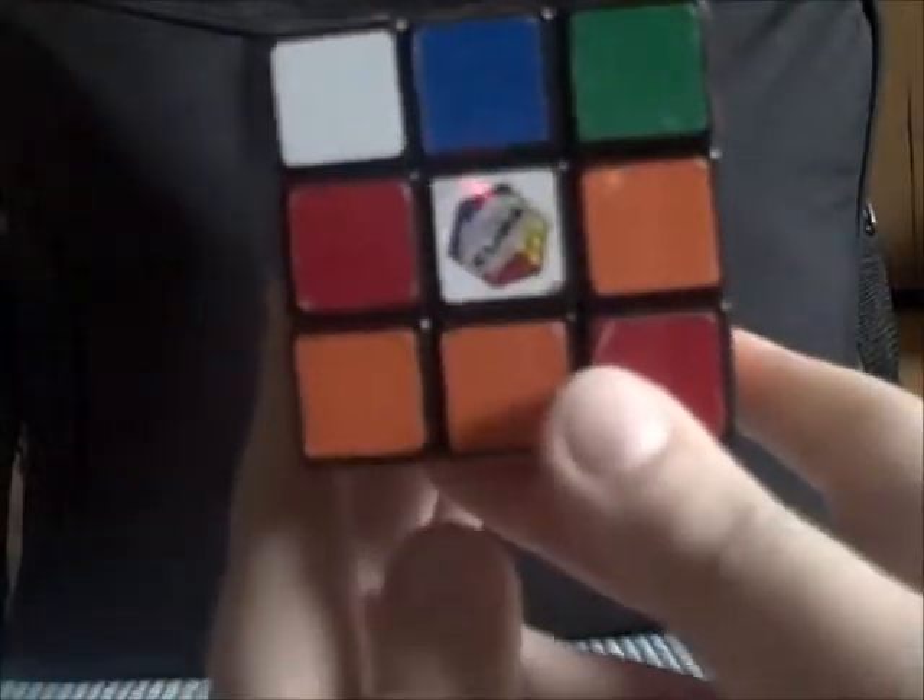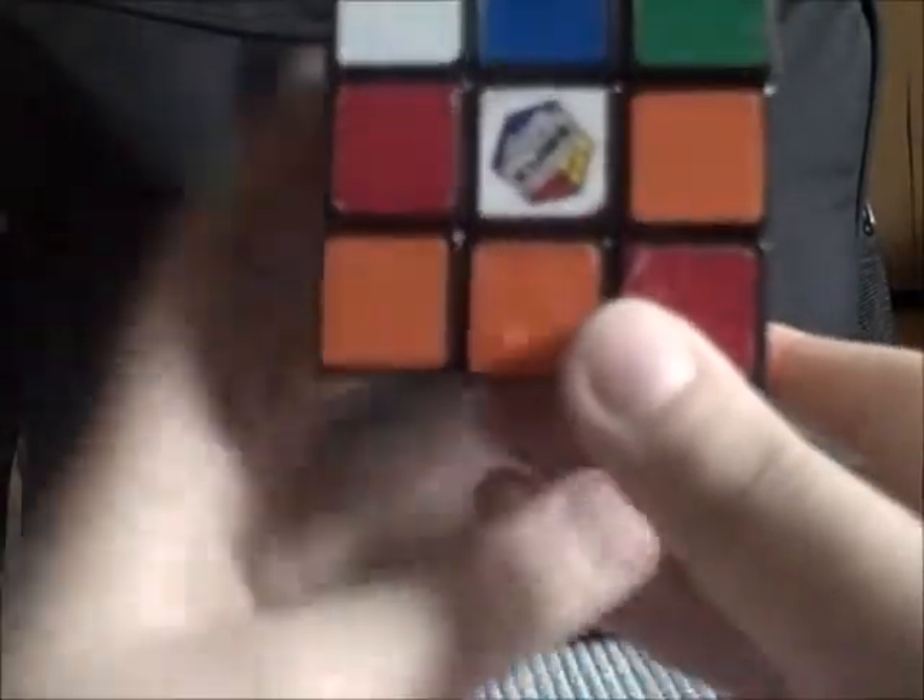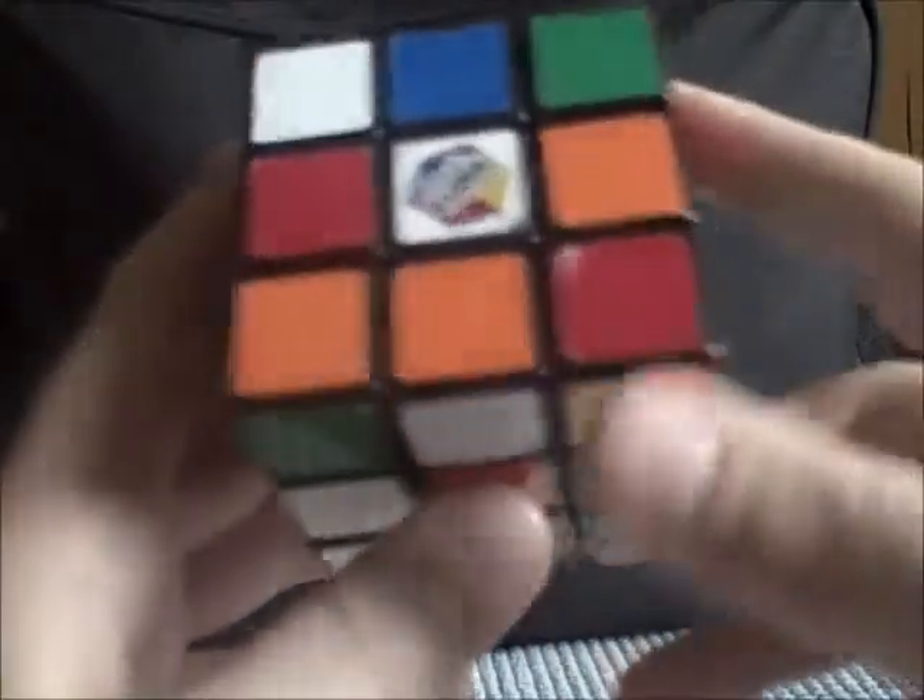Hey guys, this is S. Black B. I'm going to teach you how to solve a Rubik's cube. The first step to solve one is to make a plus on any color. I personally like the white side.